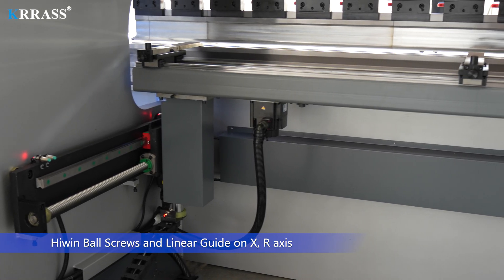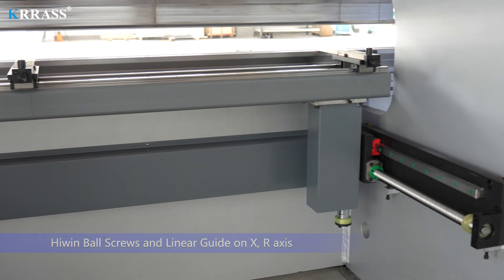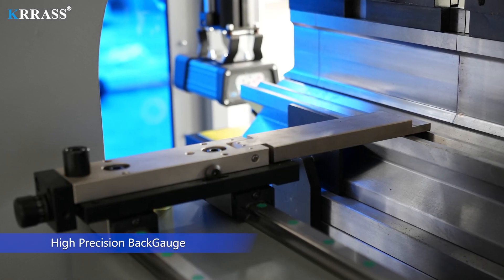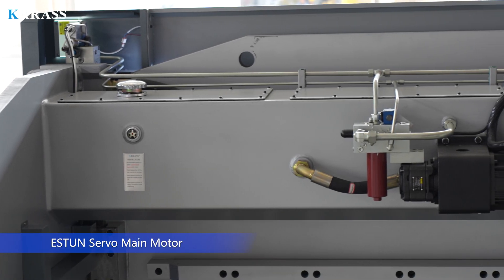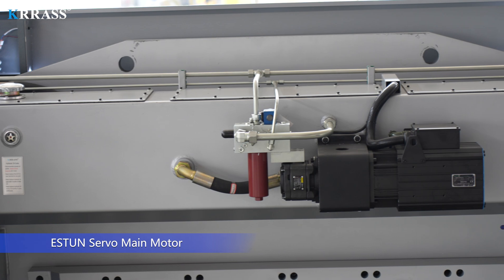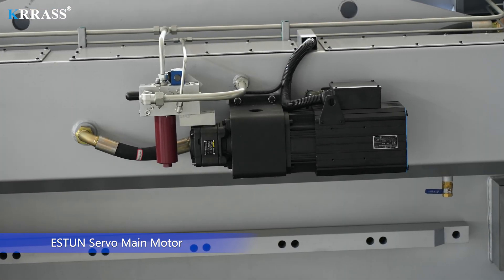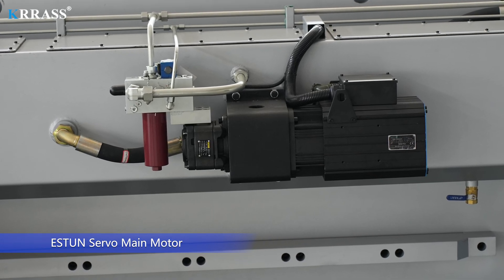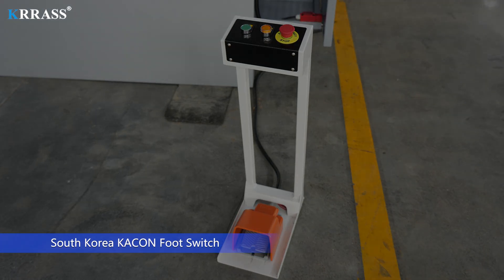Highwind Ball Screws and Linear Guide on R-axis. High Precision Backgate. Esten Servo Main Motor. South Korea Kakin Foot Switch.